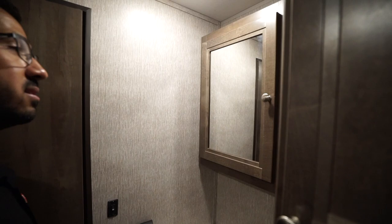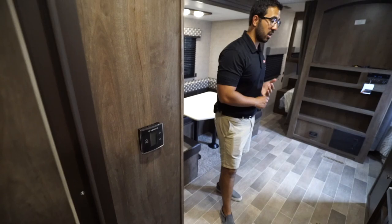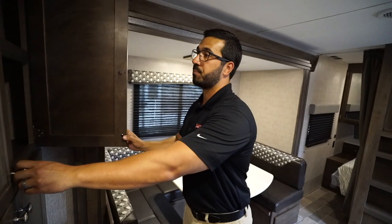Making our way into the main living area, right here is your thermostat, which controls your ducted AC as well as your ducted furnace. The furnace runs through the floor and the AC runs through the ceiling. Swinging around the corner you'll see an additional storage area.